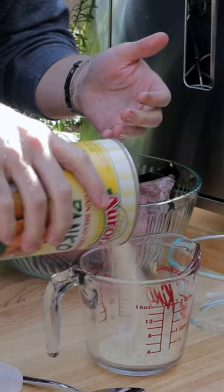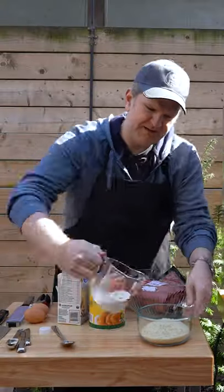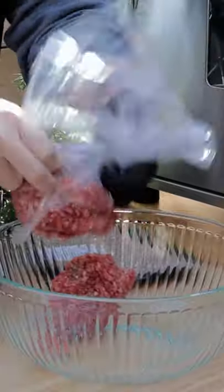Today we're making homemade meatballs. Start with a cup of panko, add a third a cup of milk, and let that panko absorb the milk.